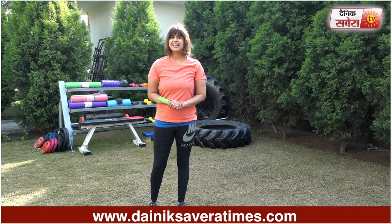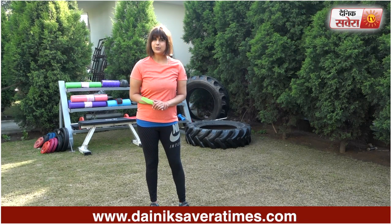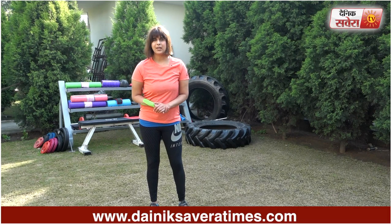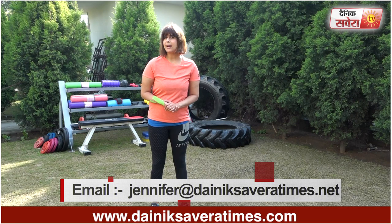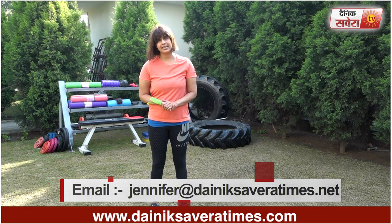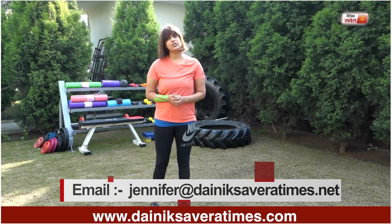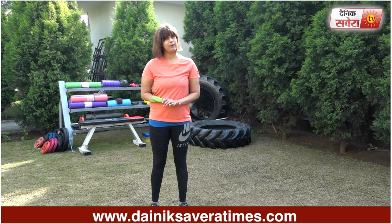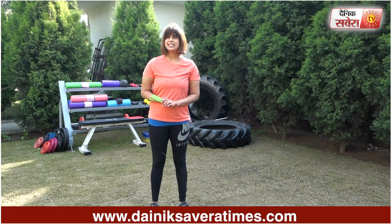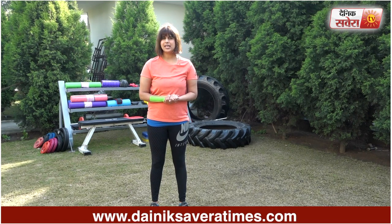You can repeat these exercises. I hope you enjoyed today's workout. Don't forget to subscribe to our YouTube channel Dainik Savera or download the Dainik Savera app. You can follow me on Facebook and Instagram. That's it for today guys. Have an awesome day. See you tomorrow.